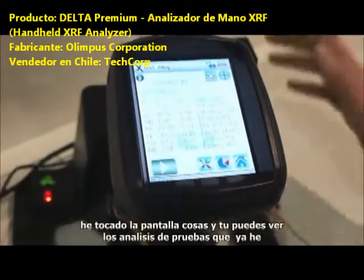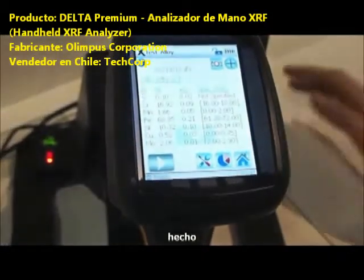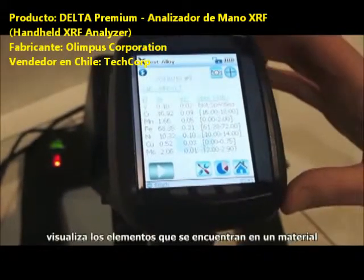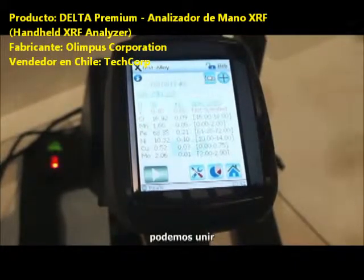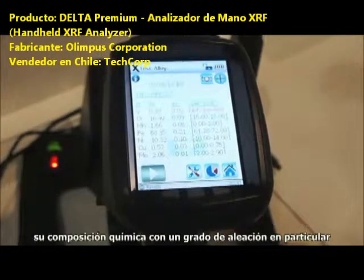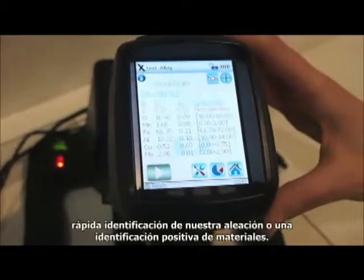If I go to our test screen you can see an alloy test that I've already done. This technology displays the elements that are in a material and their concentrations. In an alloy application we can then match that chemistry to a particular alloy grade for fast identification — positive material identification.